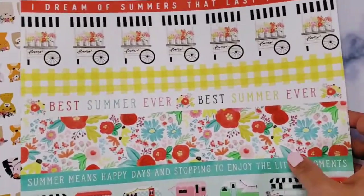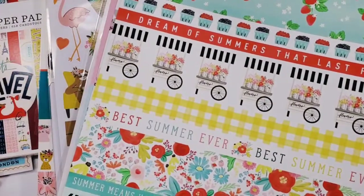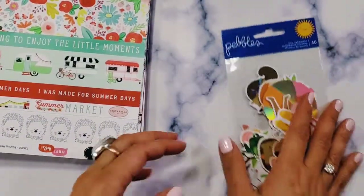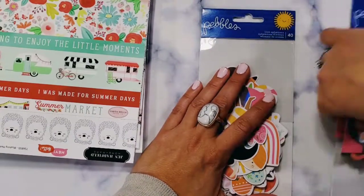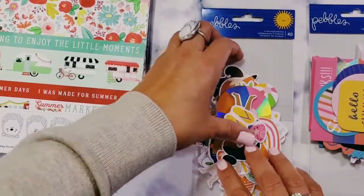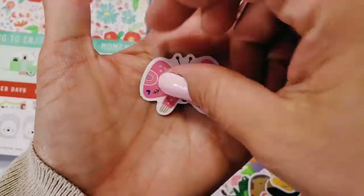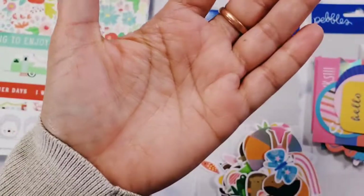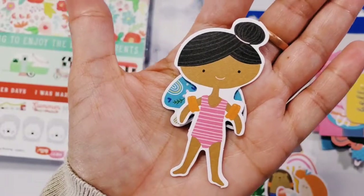I also got some other collections: the Hey Hello collection from Jen Hadfield, and the Travel collection — an older collection from CartaBella. I got the icon ephemera and the phrase ephemera. Very quickly — flip flops right there — so cute, you guys!